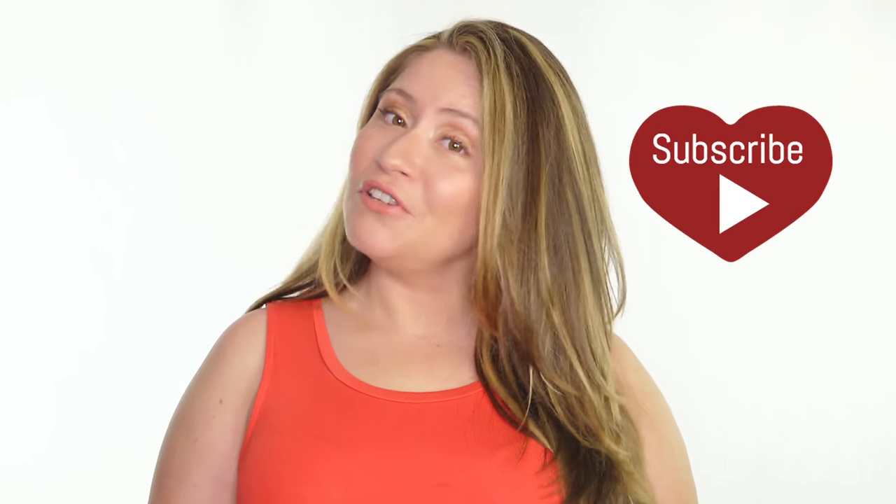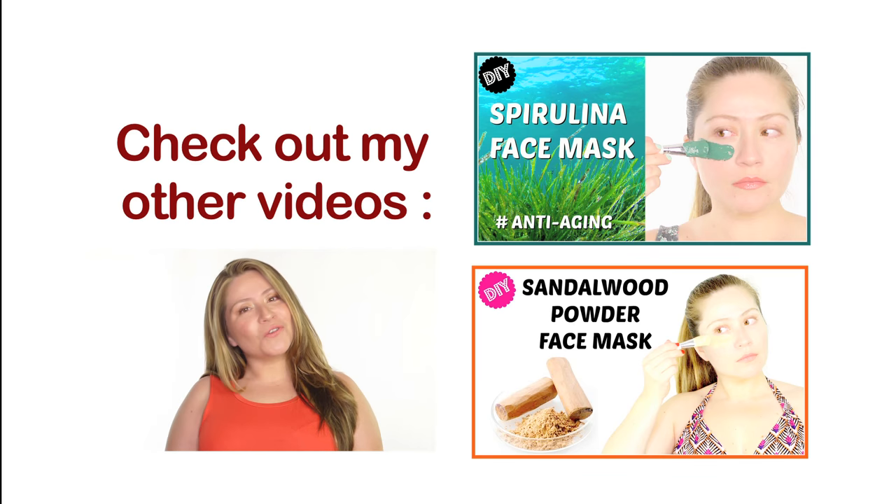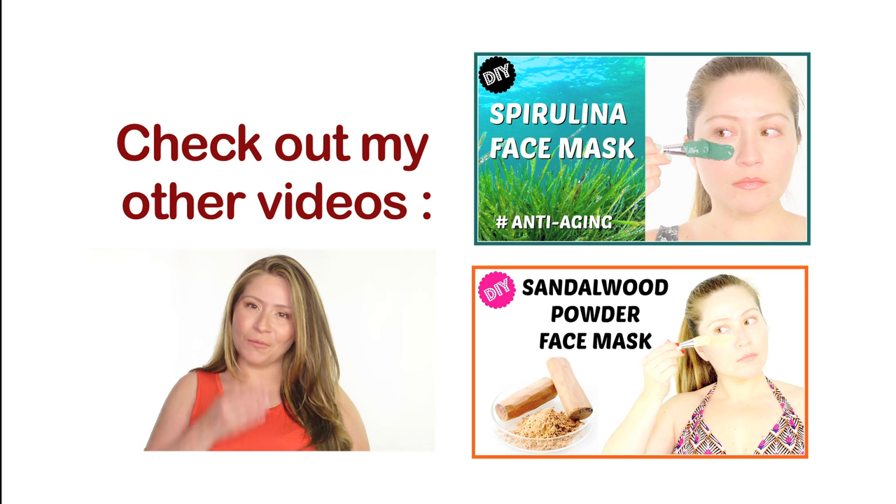Don't forget to become one of my beauties and subscribe. I post new videos every Tuesday. Thank you so much for watching and stay beautiful. Ciao!